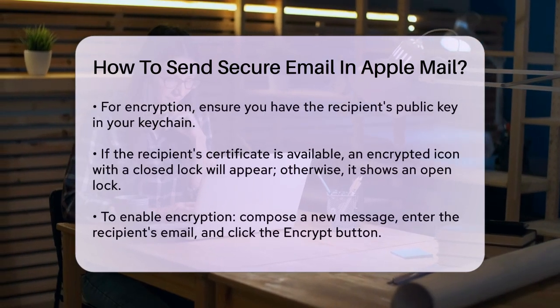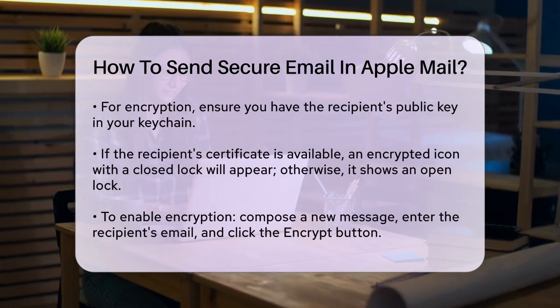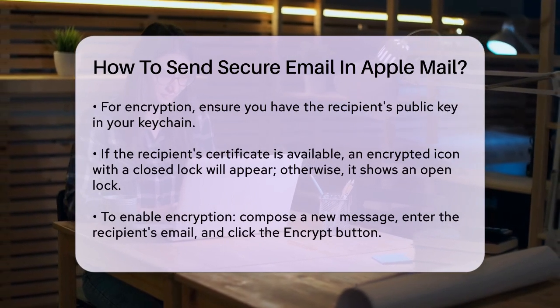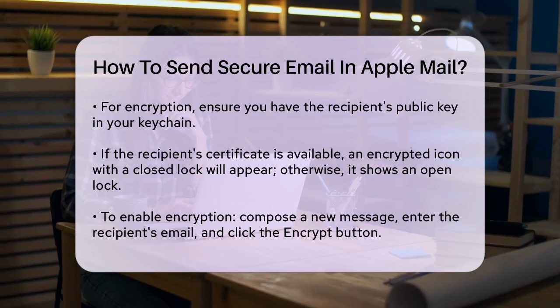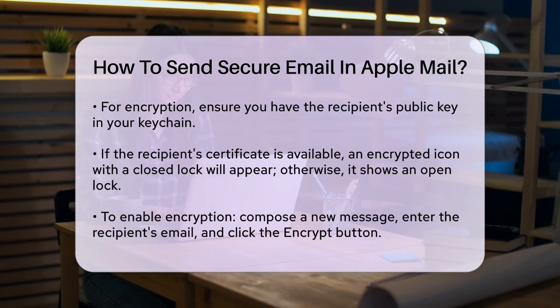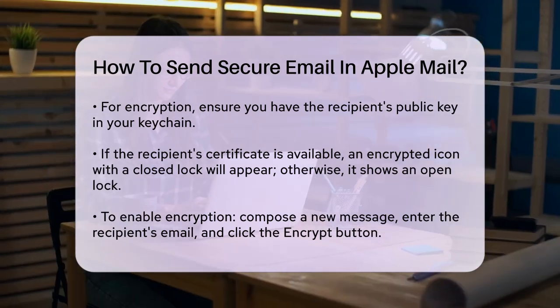Here's how you can enable encryption in Apple Mail. Open the Mail app and compose a new message. Enter the recipient's email address — if their certificate is in your keychain, their name will appear in blue; otherwise, it will be in red. Click on the Encrypt button in the top right corner of the window. If everything is set up correctly, the message will be encrypted. Send the message as you normally would.